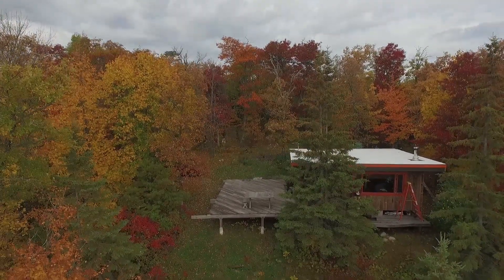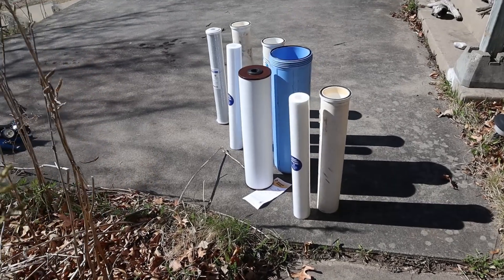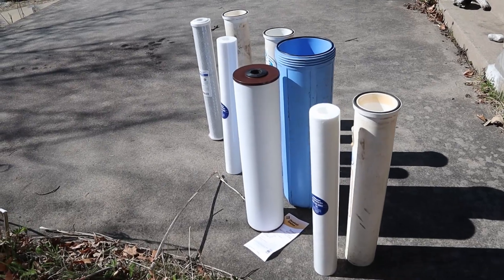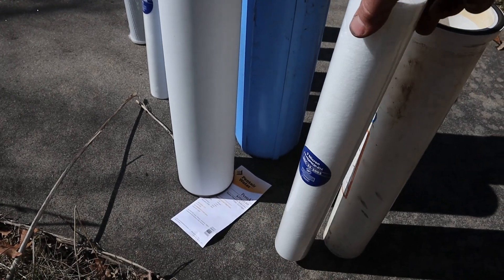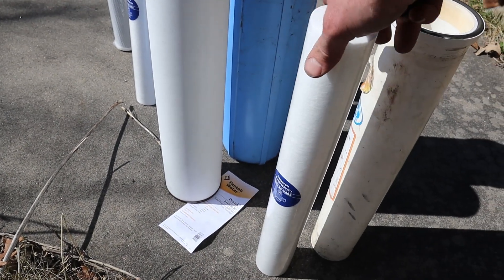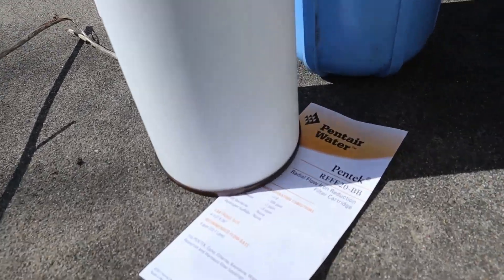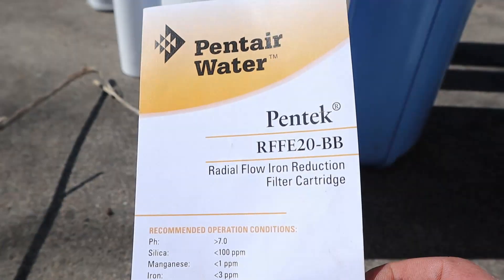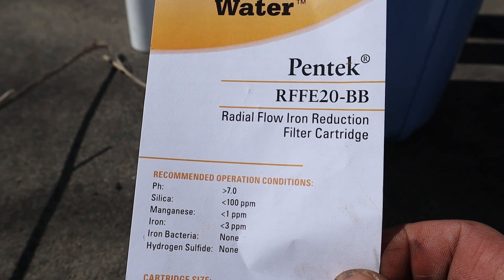I made a filter system that actually works — makes good water right from the ground. Water is going to come in, and it's frankly full of sediment and stuff, so there's a 5-micron filter that just filters out some of the dirt first. Then it's going to go into this Pentair Pentex RFF-E20BB.